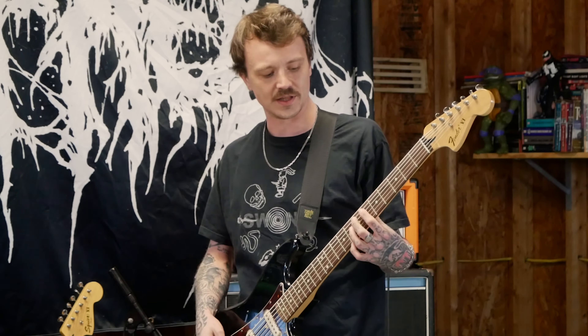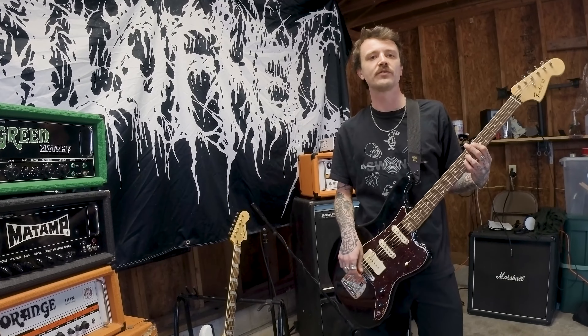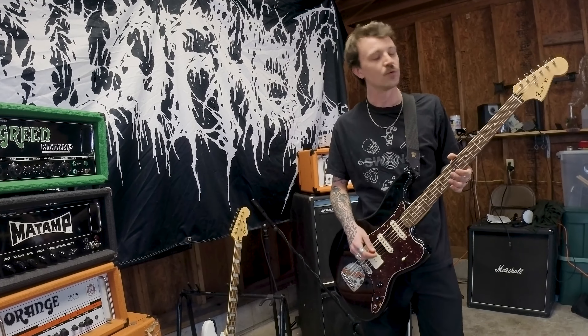We've been using the bass six for a while now in Full of Hell. We really like the way that it adds an extra layer than a normal bass would. You can play full chords and really get some cool sounds out of it. We use it a lot on the new record, Coagulated Blaze.